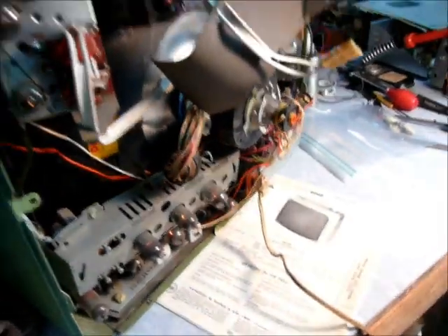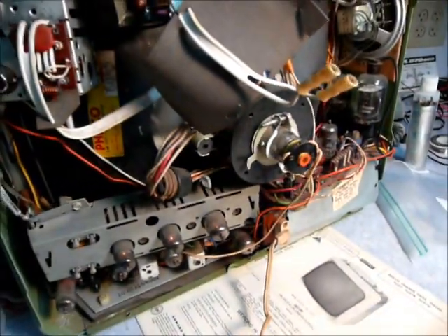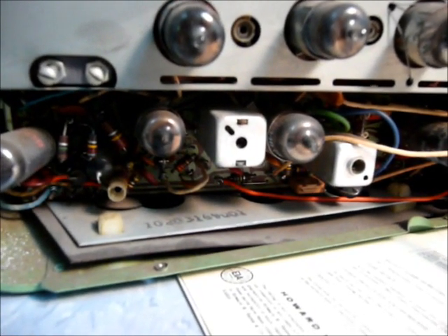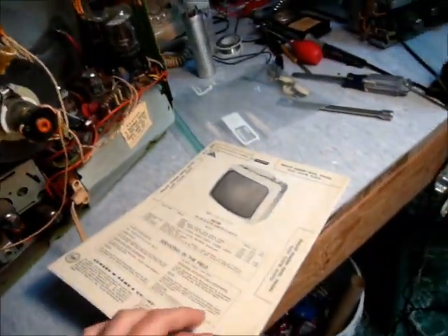Nothing's really burning yet, just dust smell. The horizontal output tube isn't red-plating. Now I hear something sizzling — sounds like it's in the back corner where one of those filter cans is. Unplug it and see if it continues sizzling. It is — you unplugged it and it's still going, making a hissing sound like soda fizz. Okay, it's the capacitors venting. If you could touch them you'd feel they're real hot. That thing got hot fast.